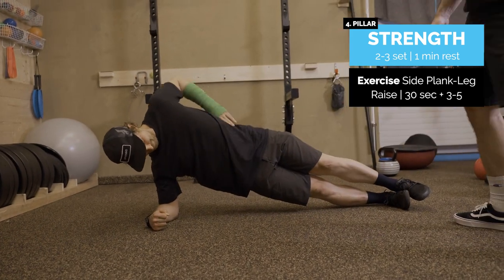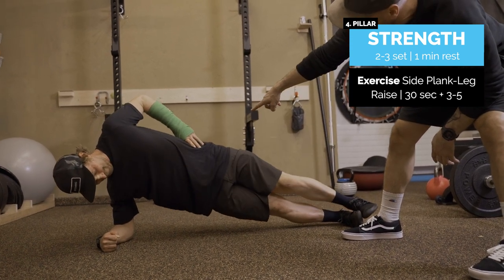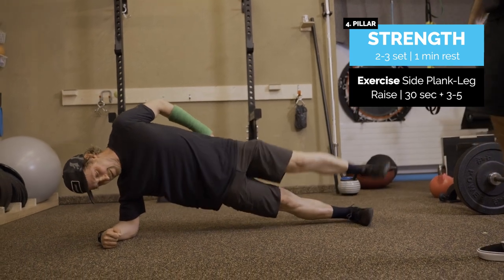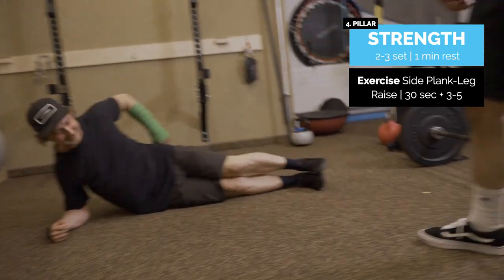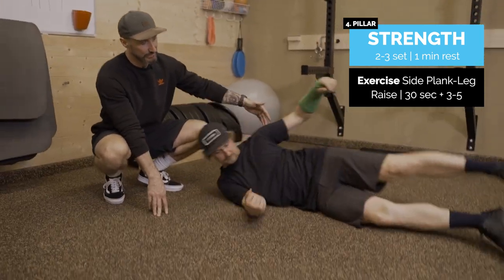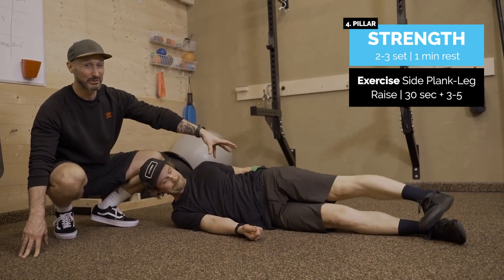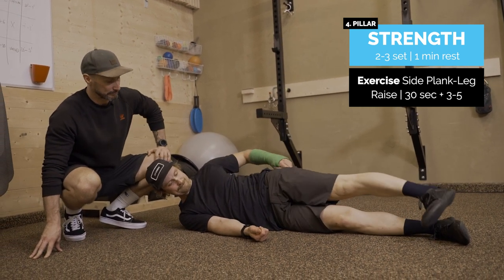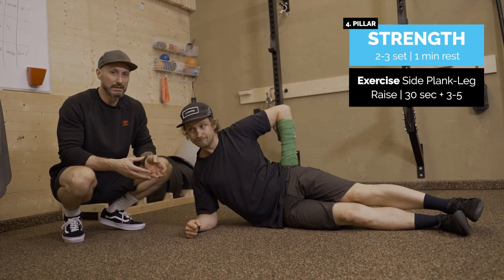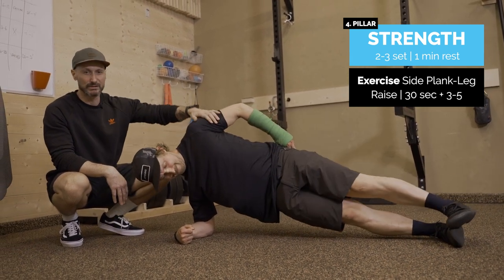Next is the side plank. We're going to try and get the top leg off the ground with the toe pointed down, locked out, and feel the side of the hip and through the side of the body. An easier regression is to just lie on your side, lift the hip up — this works the glute medius on the side of the hip, which is quite useful as a transfer exercise to skiing. Hold for 30 seconds and do as many raises as possible before technique breaks down.